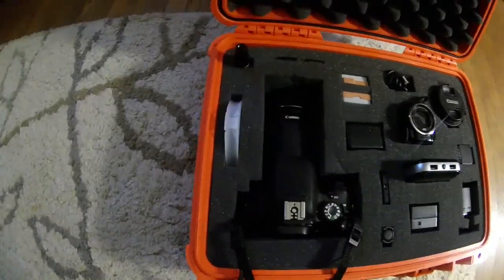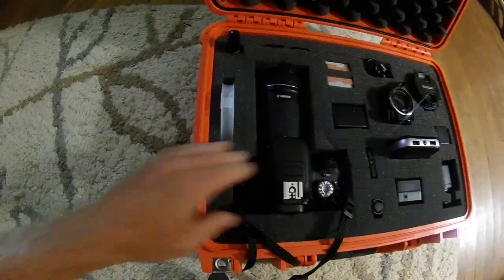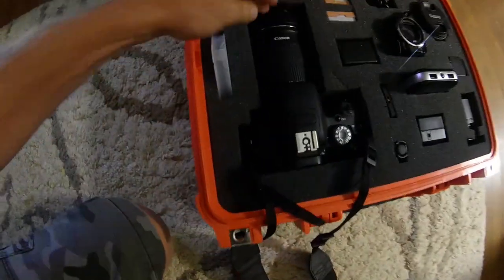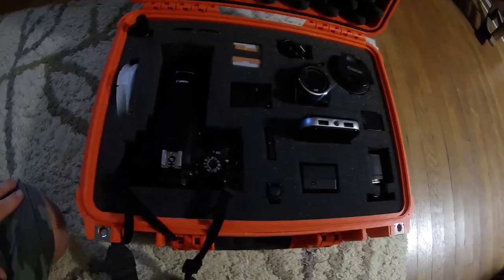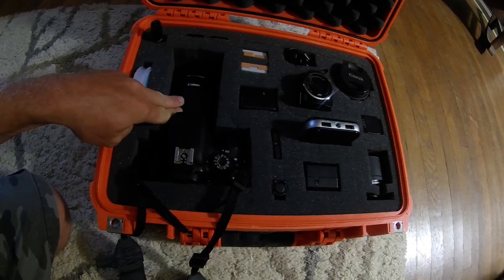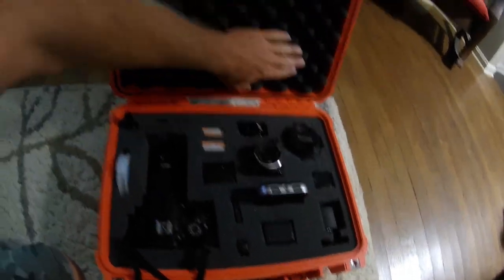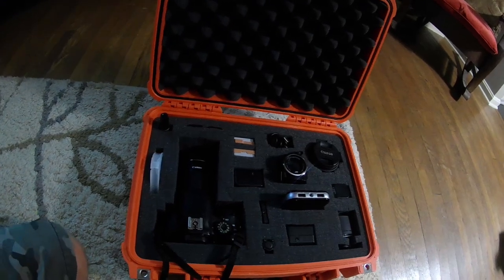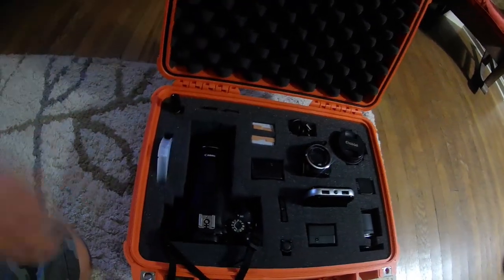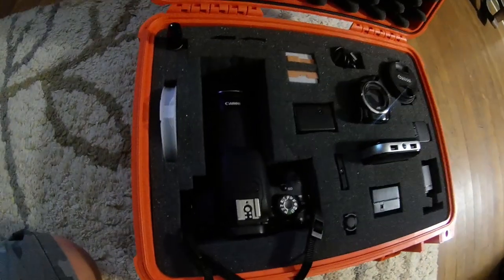I have a DSLR — nothing special — it's a T5i with the 55-250 lens, and it fits in there good like that. Then I have my normal kit lens here. The 250 lens will stand up in here like this. I can put that on there, but it will leave a pretty good indentation up top, so I know it's getting some pressure on it. A lot of times when I have this at home I have it open anyway, but I just didn't know how well my camera would fit in here.